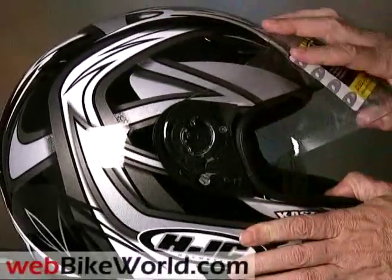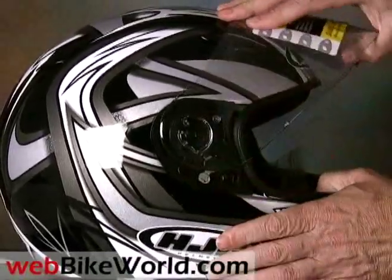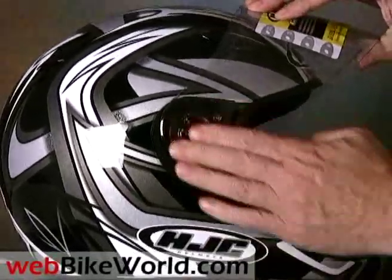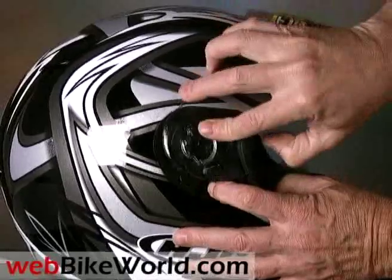This is the HJC CL-14 visor removal. Open the visor up as far as it will possibly go. Make sure it's open all the way. And then pull the little lever forward, pop it out.